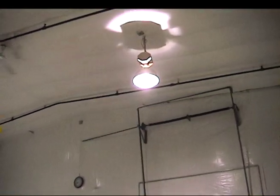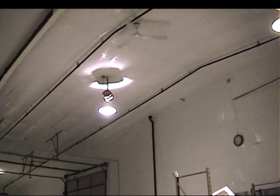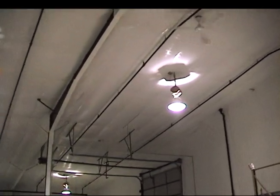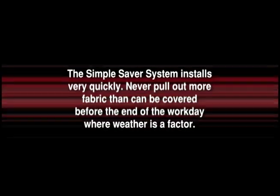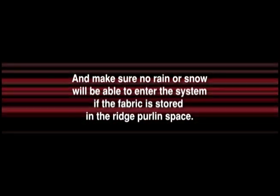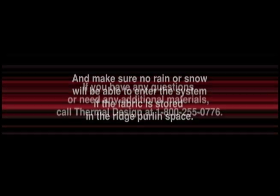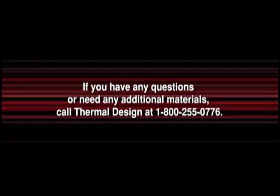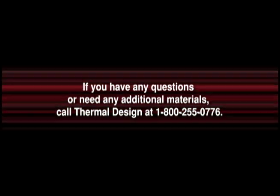Caulk or seal all edges, checking to ensure all fasteners are installed at each purlin. Wipe away any dust or dirt off the system and clean up the bay floor area. Gojo hand cleaner or WD-40 will remove fresh vapor barrier sealant. The Simple Saver System installs very quickly. Never pull out more fabric than can be covered before the end of the workday where weather is a factor. Make sure no rain or snow will be able to enter the system if the fabric is stored in the ridge purlin space. If you have any questions or need any additional materials, call Thermal Design at 1-800-255-0776.